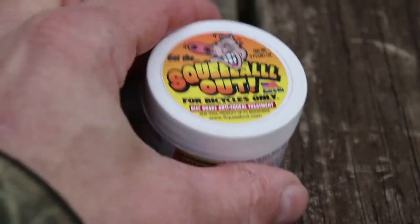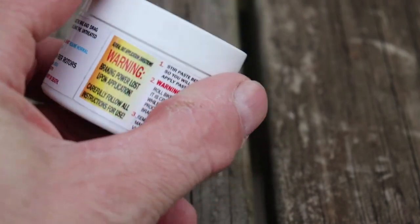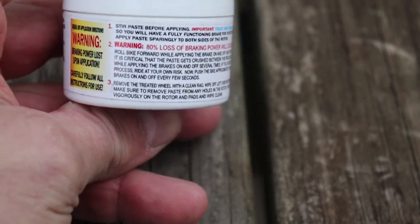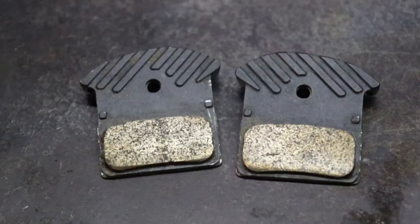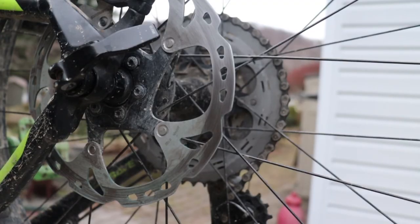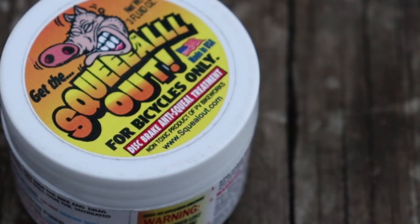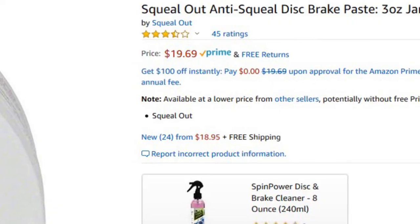I am going to try a product called Squeal Out. This company claims the product to be a rotor and pad resurfacing paste. They say that it eliminates the squeal, chatter, and hum by resurfacing pads and rotors to a non-harmonic surface. A friend had recommended this product to me and I purchased it on Amazon for about 20 bucks. I'll be sure to include the link below.